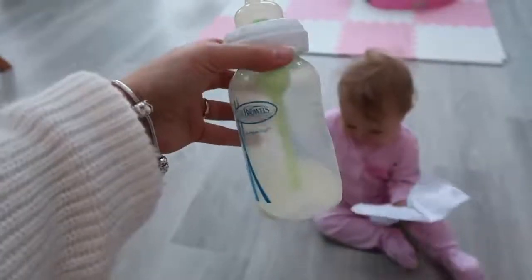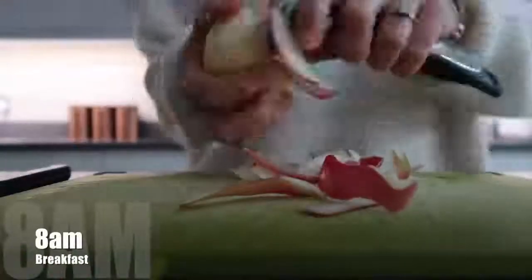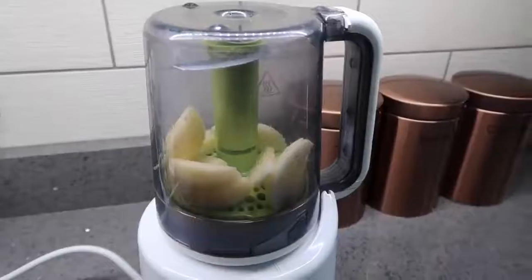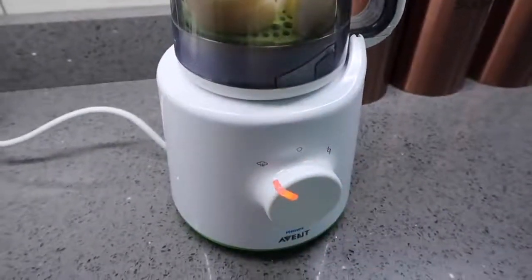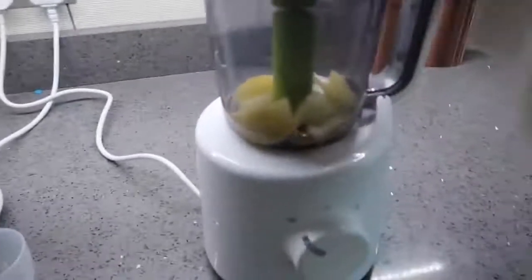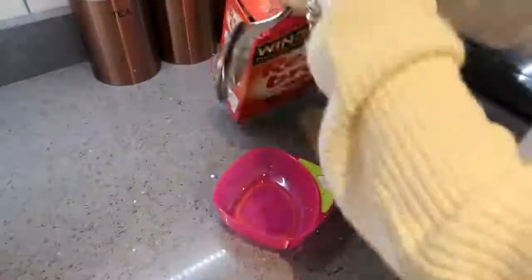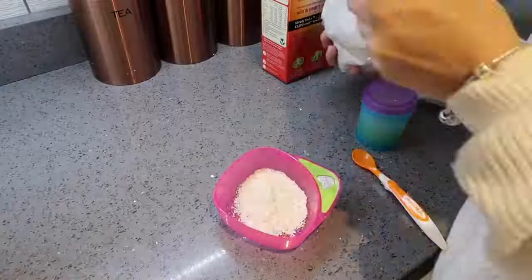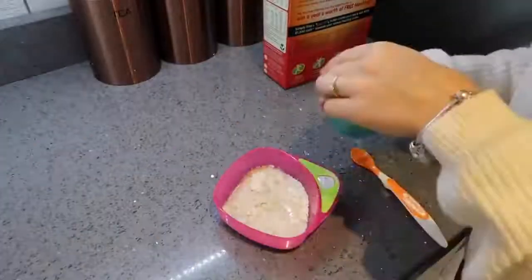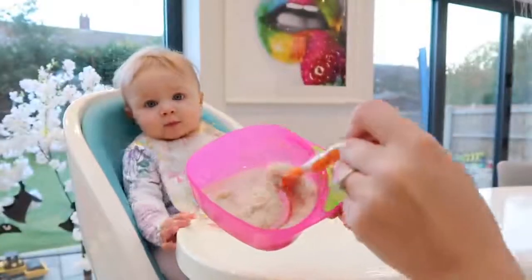This morning she only took about six ounces. About eight o'clock Olivia will have breakfast. I'm peeling an apple, chopping it into pieces, and putting it in my steamer. Once it's done I blend it into a puree. Then I add about two to three tablespoons of the Readybrek porridge, mix that with some water and the apple puree. I use different fruits each day so she gets different tastes.